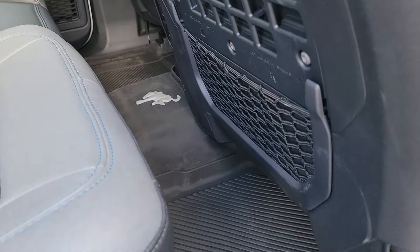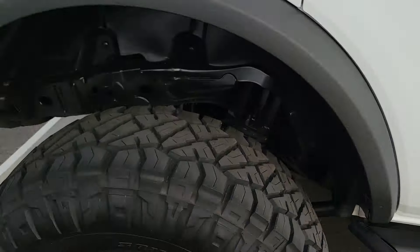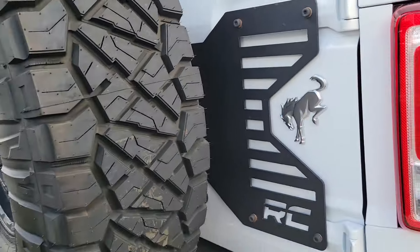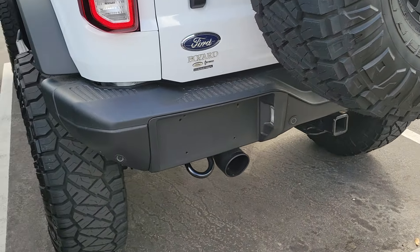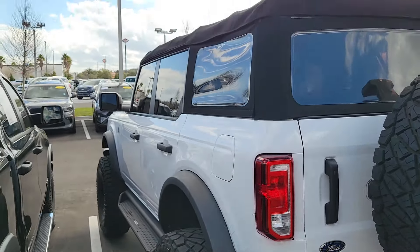You do have Bronco all-weather mats and a full-size spare, and he's got a cool RC upgraded spare tire setup. He actually put Flowmaster exhaust on it, so you have an upgraded exhaust package. He definitely did it right.